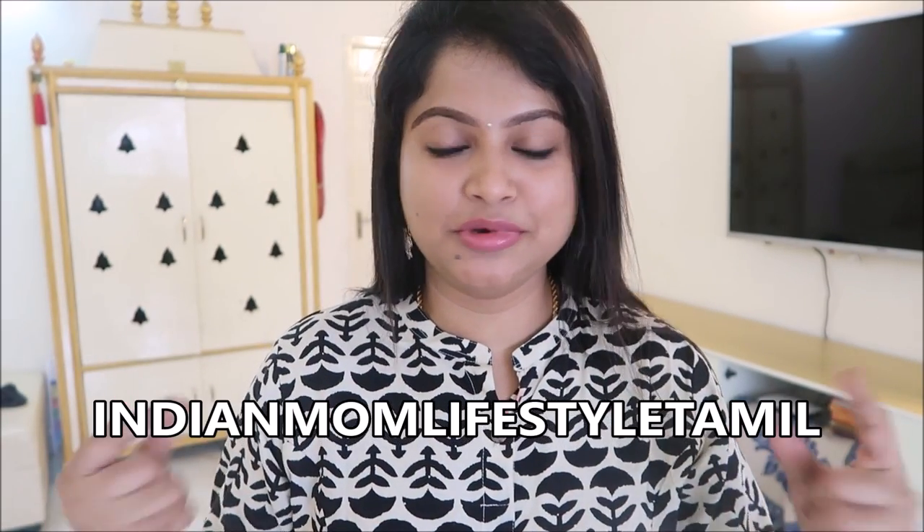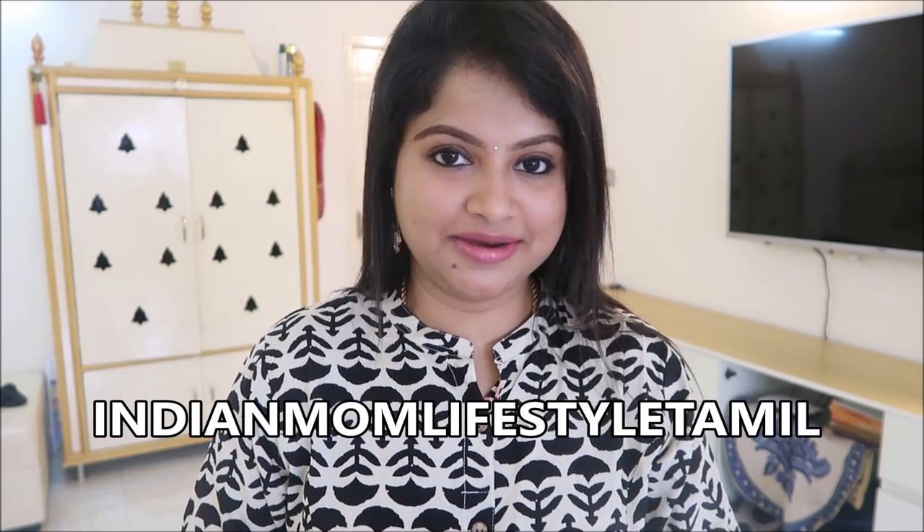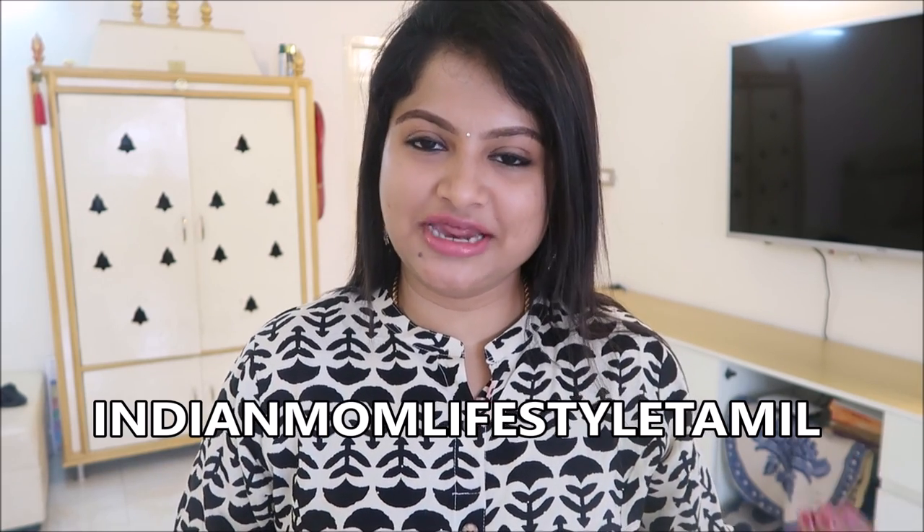Hi, hello! Welcome to Indian Mom Lifestyle. You can see a simple makeup look that you have done in just 5 to 10 minutes. This is the most requested video and this is the final look.